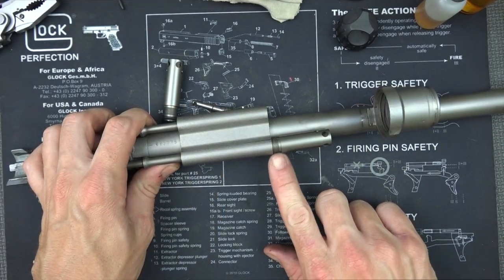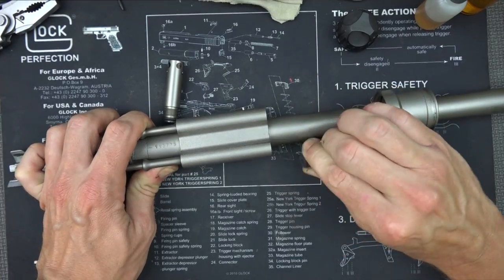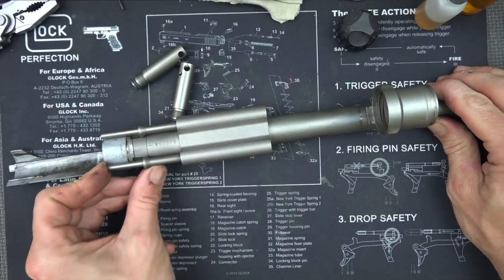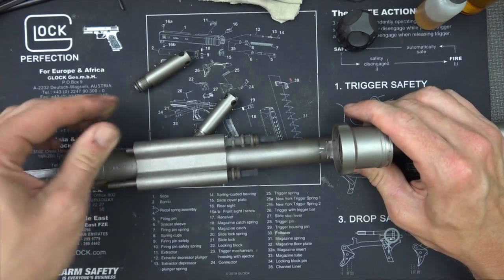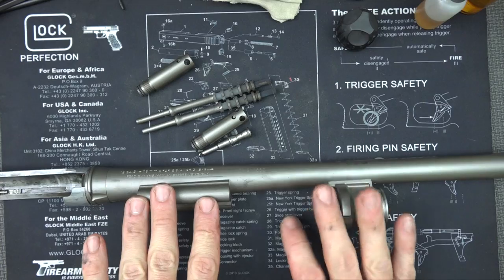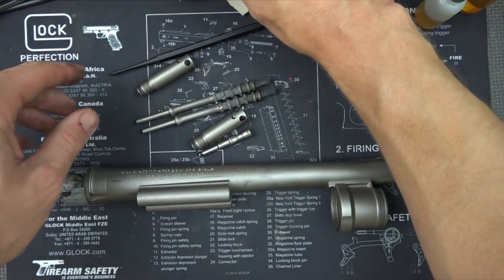One thing to point out: when you get the threads to the point that turning it isn't actually moving it out anymore, just pull — you're pulling against an O-ring seal on the inside. Once both piston caps are removed, just push the pistons forward and they should pop right out. Mine were a little too dirty so I had to tap them with the Leatherman, but that's how they come out. We're going to wipe those down and then clean up the barrel.